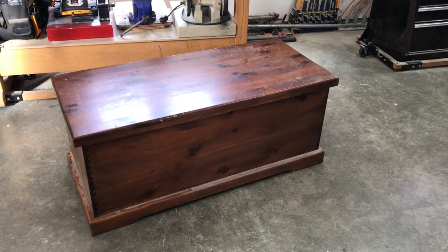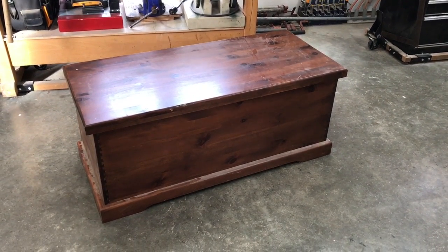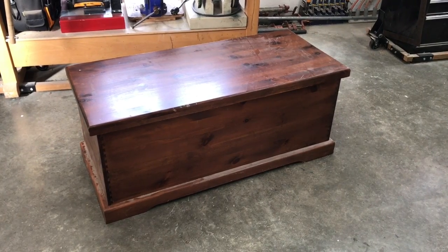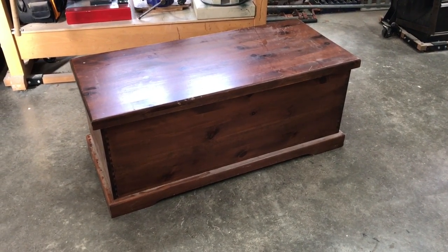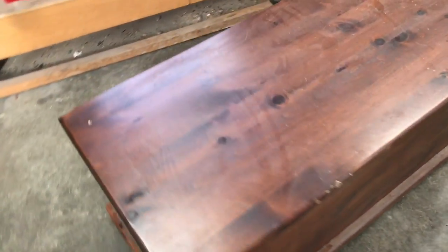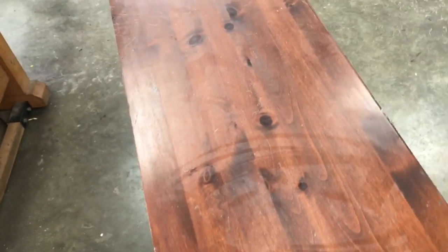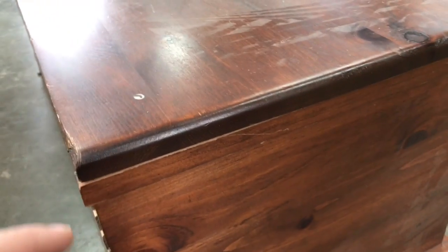This is a pine chest that my wife and I are going to be refurbishing, and I thought I would give you a tour of it before we get started. It's not a particularly old chest — it was kind of made to look old — but there were some problems with it right from the beginning, including the construction of the lid.